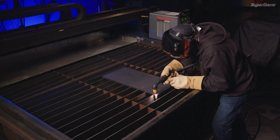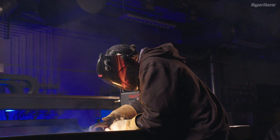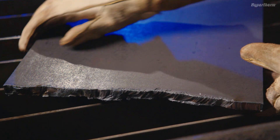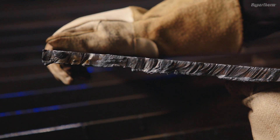However, depending on cutting and or gouging needs, there can be other reasons to replace the cartridge, such as cut quality. As the cartridge wears, cut quality degrades and cut speed may slow even though the cartridge can still cut.